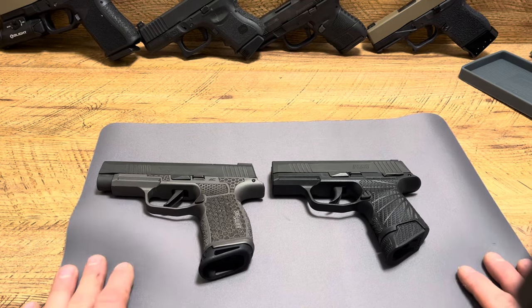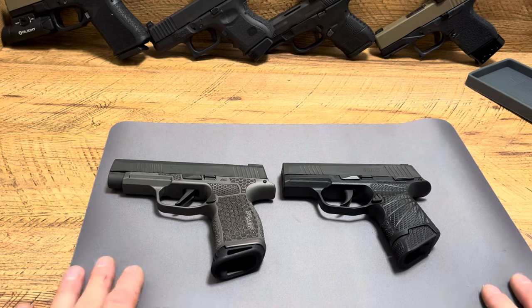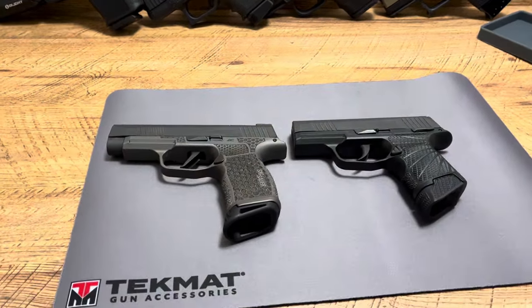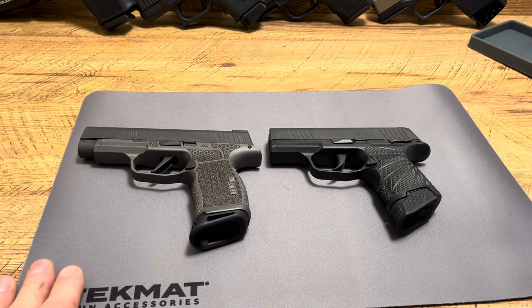What's up guys, Spin Firearms here, and today we're going to be comparing two different grip modules for the SIG P365s — one being a Wilson Combat Grip Module and the other one being a Combat Armory Grip Module — and we're going to get into it.